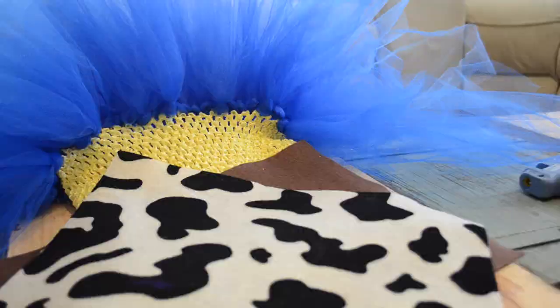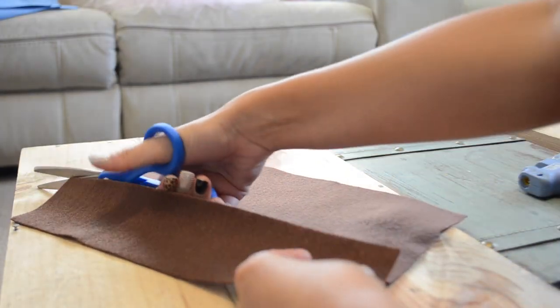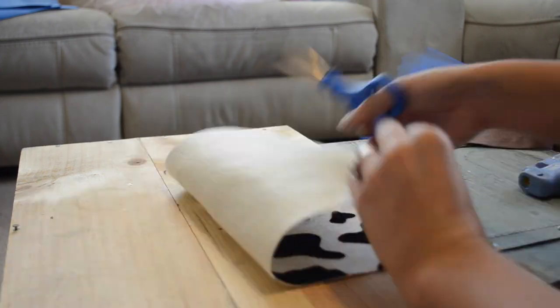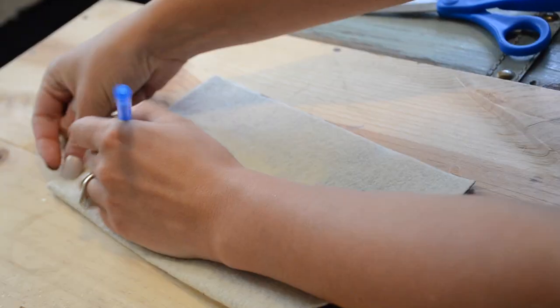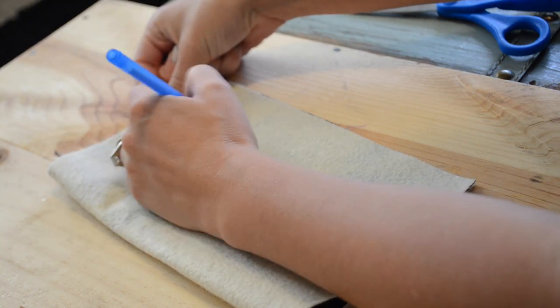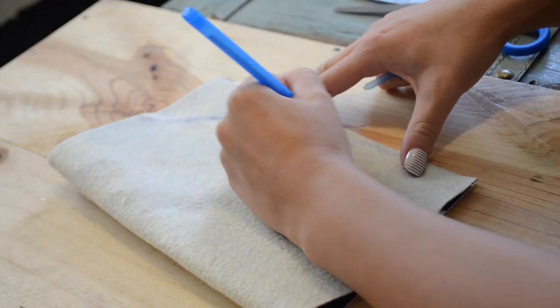We're going to do the same thing with the strap on Woody, and then we're going to use some brown felt and cow felt that I got at Hobby Lobby — I'll put links to all this stuff below. We're going to fold it in half with wrong sides together and create kind of an arch on one of the edges.